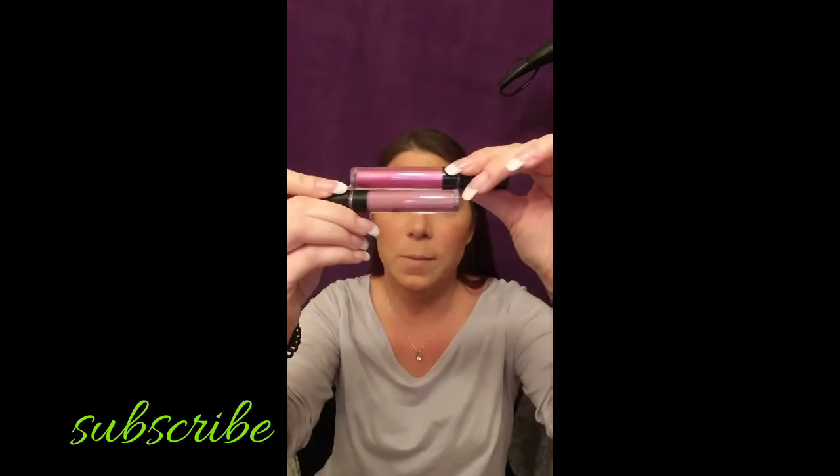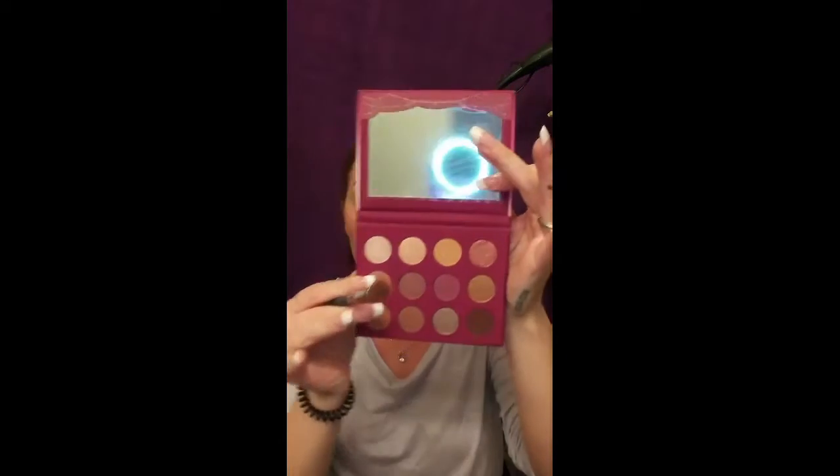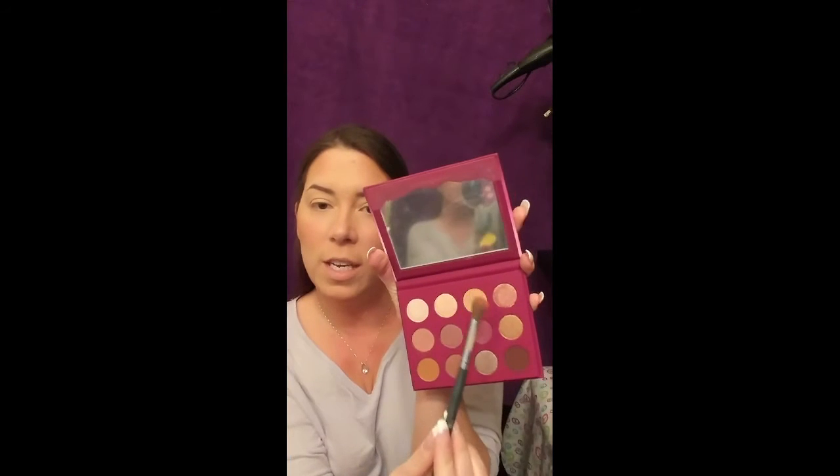We're going to grab a transition blush brush - a nice fluffy one, BH Cosmetics number five. I use this one a lot for transitions. I'm going to start with a light transition shade and work my way up. I'm going to start with this color called 'Fool's Rush' - it's more of a purpley pink transition shade instead of a warmer transition shade. The palette has a mirror, I love that - that's fantastic.